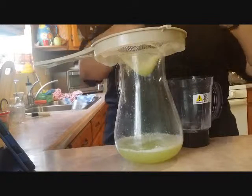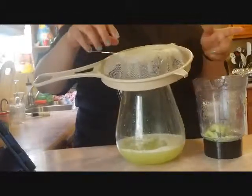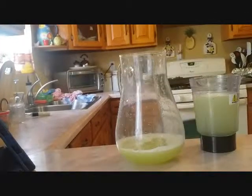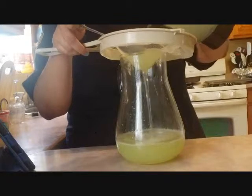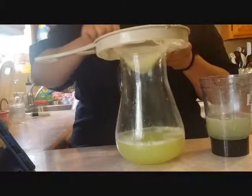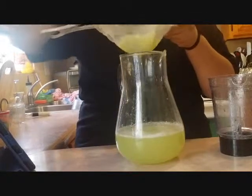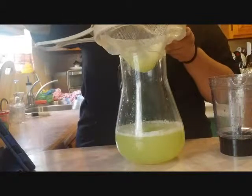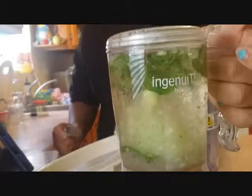I'm going to crush the remaining cucumber to blend it one more time. I put the pulp back in and mix it again — this is the last round. Then I'm going to put the remaining pulp in with the mint water to simmer a little bit so it can infuse.